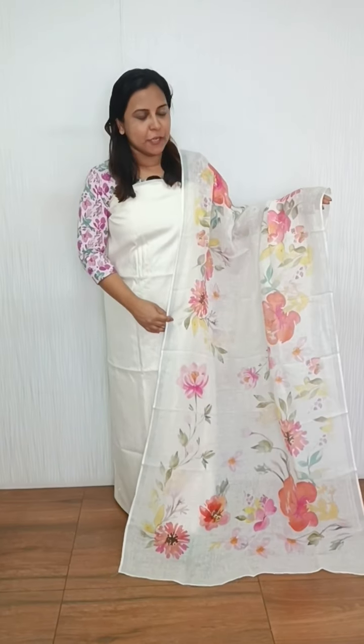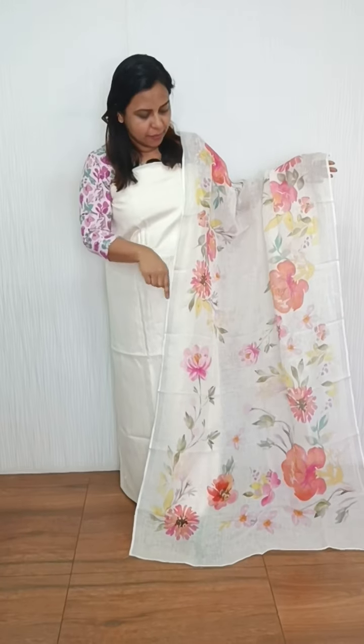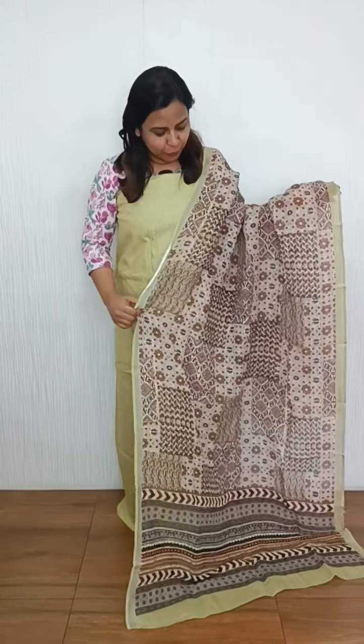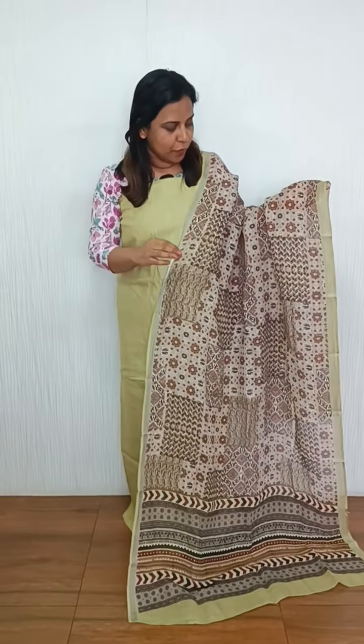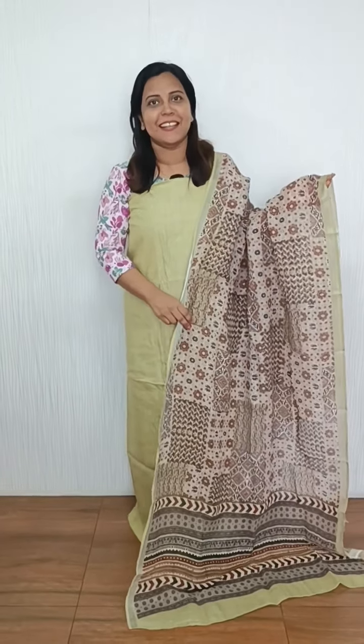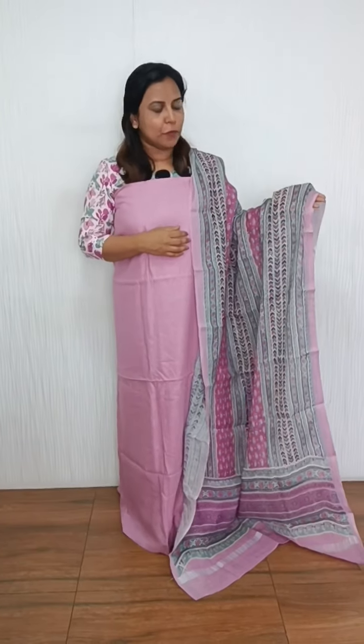We are going to have three colors. First, we will include a plain top. We will include a silver bottom, a light green tone with full print, brown and black, green color, and a lavender tone with full print.